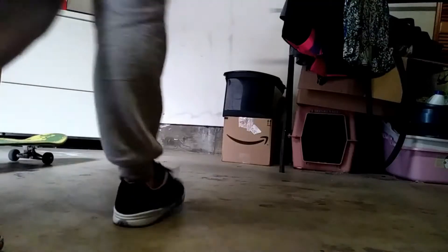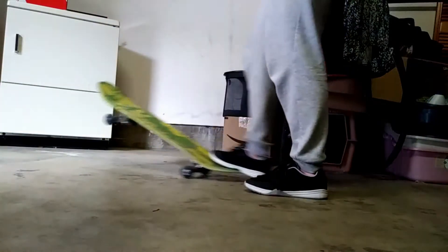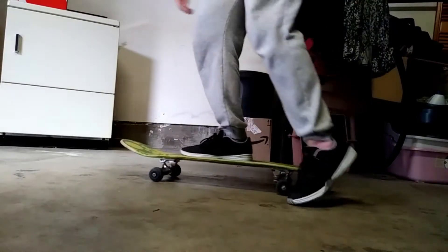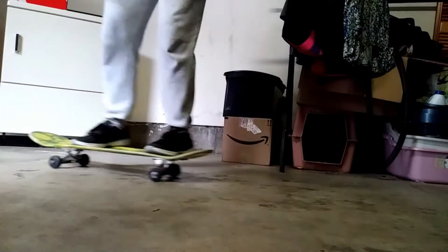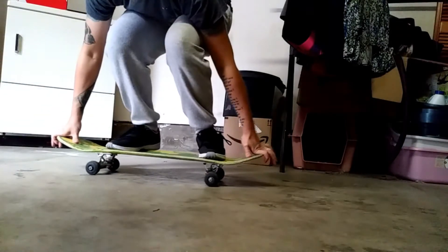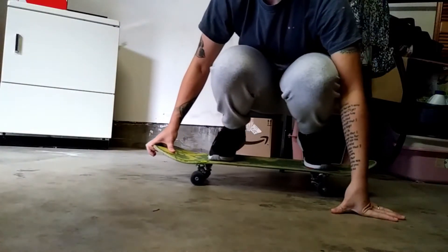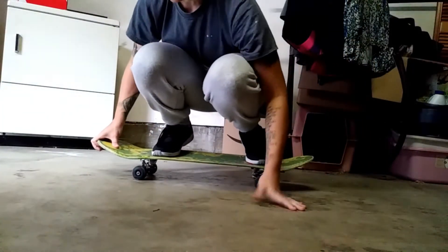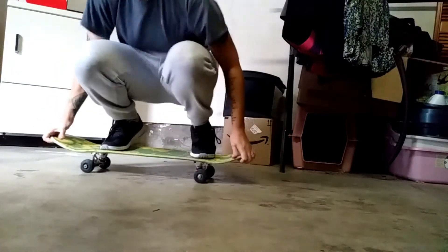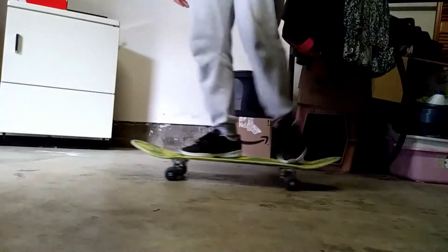So here we go. Alright, so... my garage is slanted, clearly. I guess I made it. Try rolling.